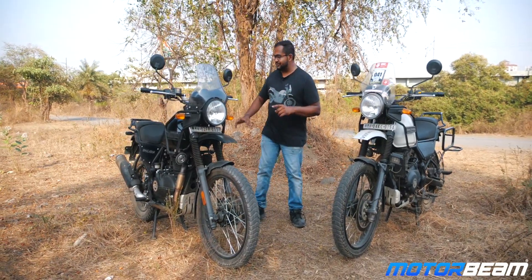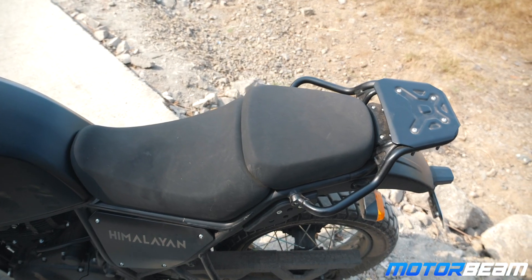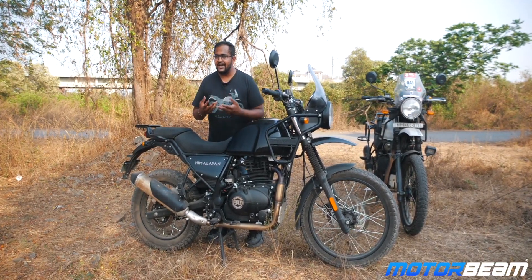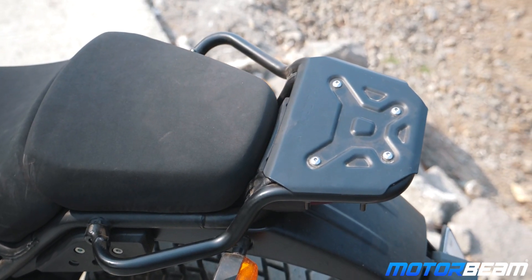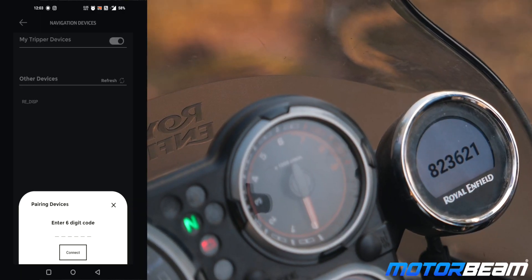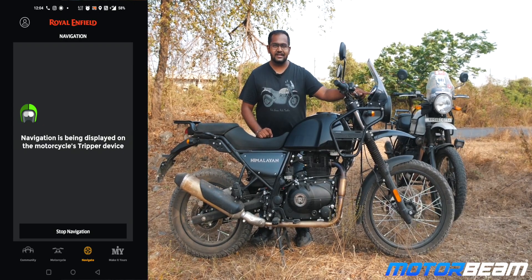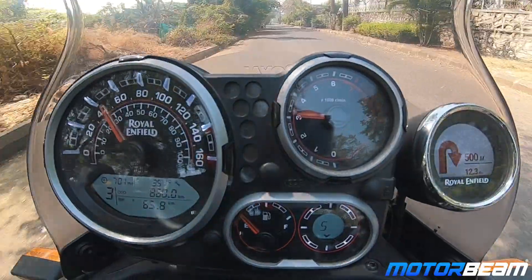One difference that Neha missed is that the seat has a little more cushioning for the rider — the contour is slightly different and the cushioning is a bit harder, making it more robust for long distance riding. The luggage rack can take on more weight and has a proper base plate so you can mount a top box easily. The tripper meter works really well — you can connect it to your phone, input directions, and get navigation details on the tripper display — although it feels like an afterthought since it is mounted separately with wires visible below it.